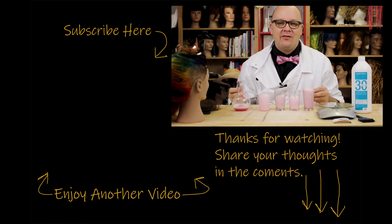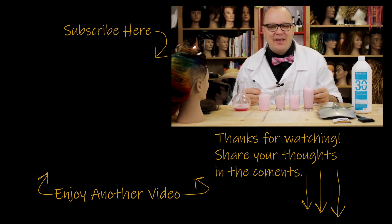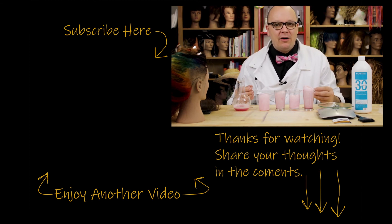Hey guys, thanks for watching this video. If you like what you saw and want to see more, go ahead and check out some of my other videos. Feel free to share with any of your nerdy friends, click the subscribe button, and if you have any questions or comments, leave them below. Let me know what else you want to hear about. Thank you so much for stopping by and I'll see you next time.